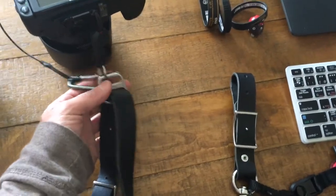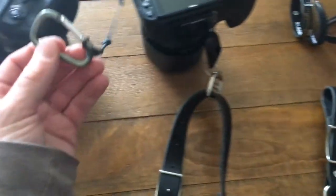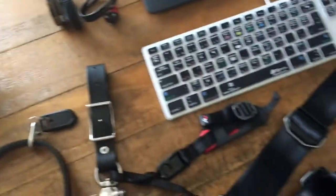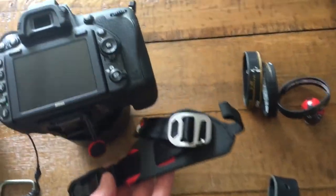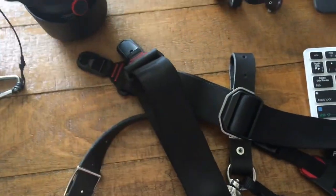The beauty of this is I can quickly disconnect my leash and it slides out very quickly. I can get off the strap and move to a Peak Design hand strap in a second, or get into the Peak Design single camera strap or their sling.